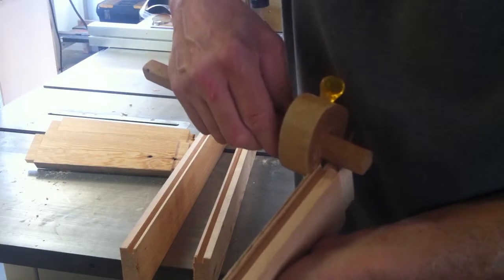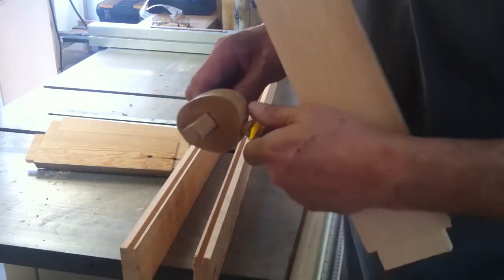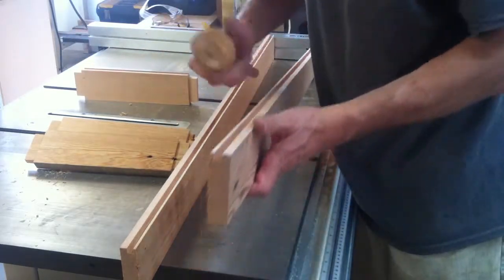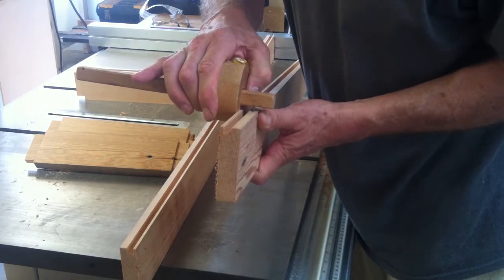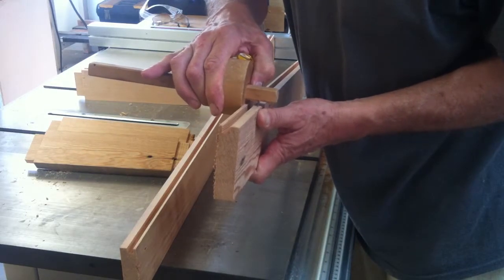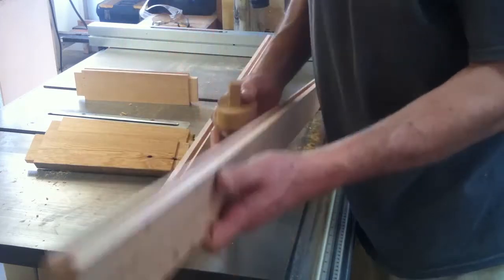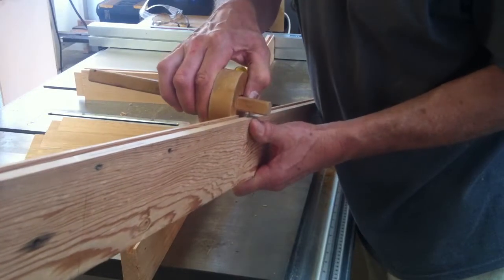I set the marking gauge off the tenons and marked where the mortises needed to be cut on the rails. I like the fact that this gives me a little groove, as if I was going to cut them with a chisel.